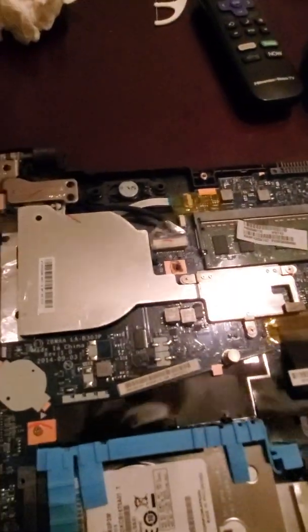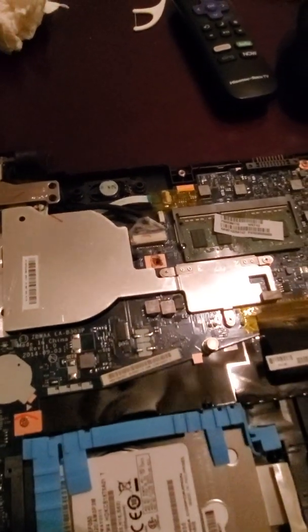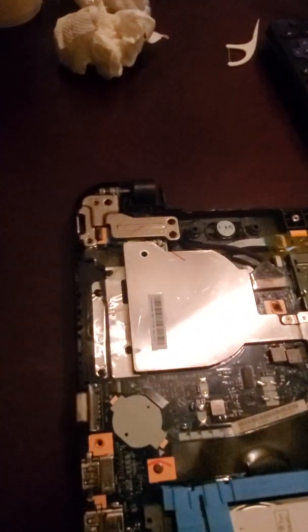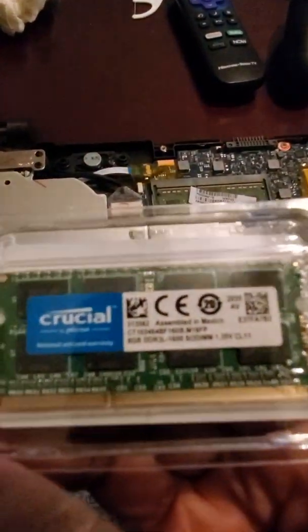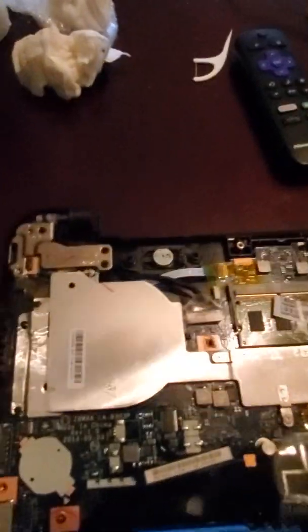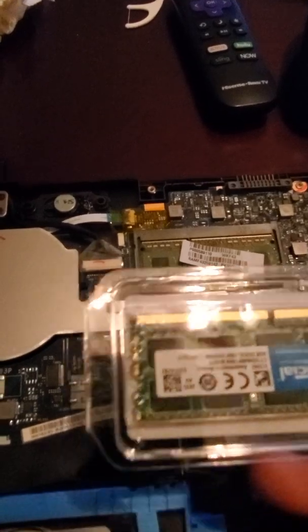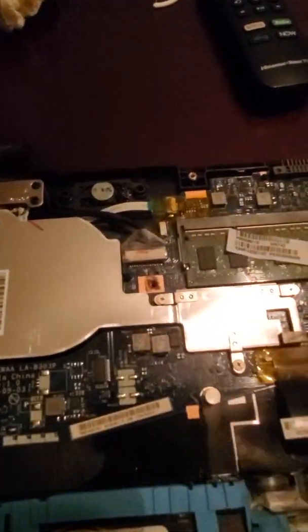I believe this current one is a 4GB. And I got — I can't remember the website — but I got this, which is actually an 8GB. Before you put it in, make sure you note the direction it's going in. I think it will only fit in one way. This is an 8GB and that's a 4GB.